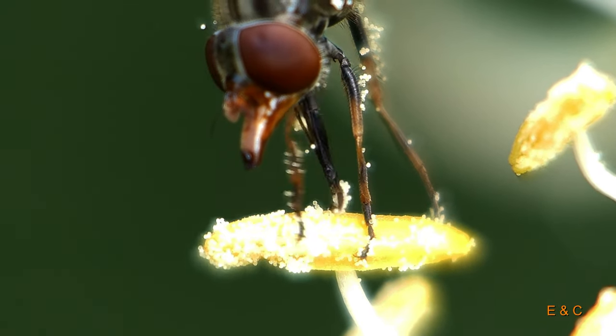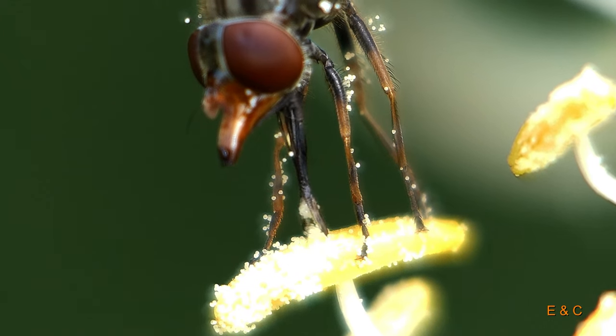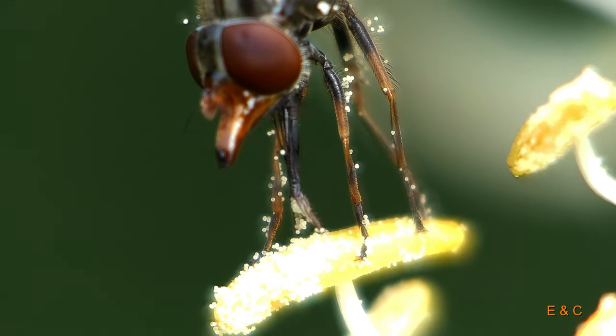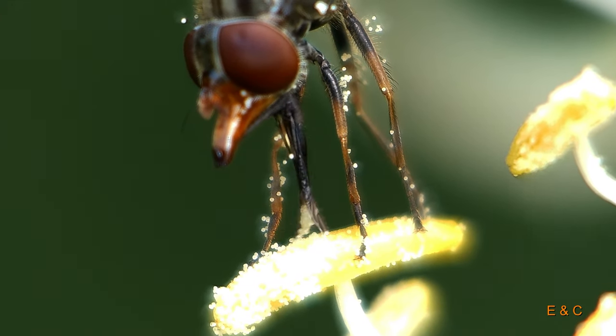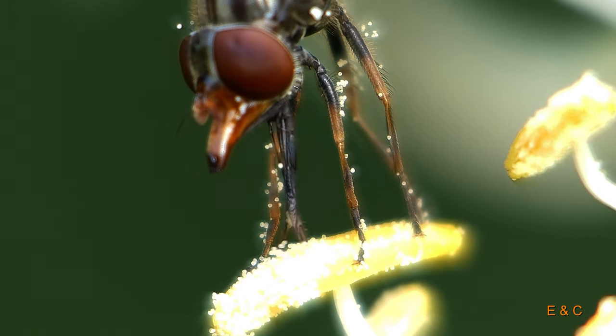The suction trunk has two tabs at the bottom. If the tabs are pressed together it can be used like a drinking straw. Here she shows us how one tab throws the pollen to the other, how the pollen clusters together and how she then sucks it up.